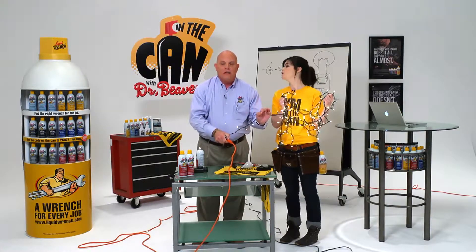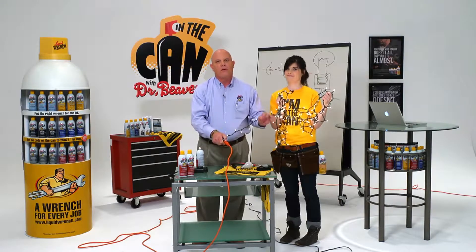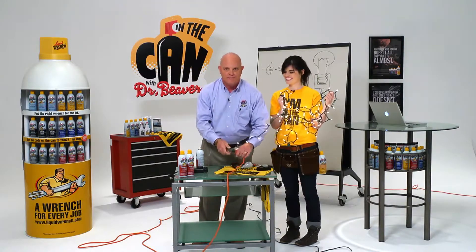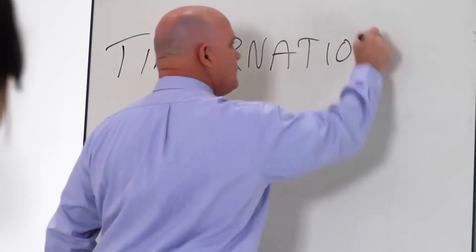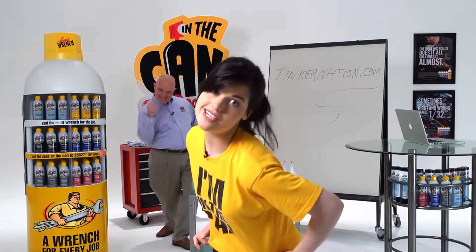So, once again, you don't want to use just any oil. Use a silicone spray for waterproofing electrical connections. It's the right Liquid Wrench tool for the job. Thank you, Jen, for that question. That was a great question! If you have a question, go to Tinkernation.com. If we use your question on the show, we'll send you a T-shirt and some really great stuff.